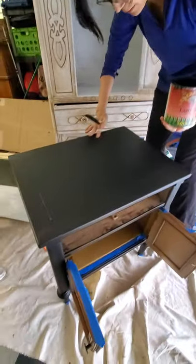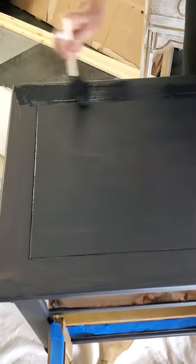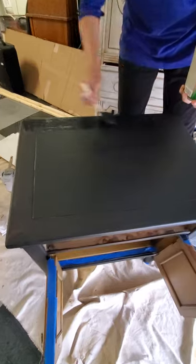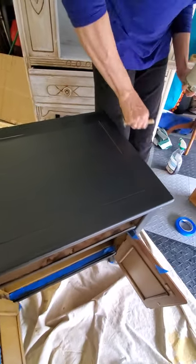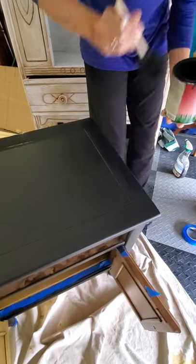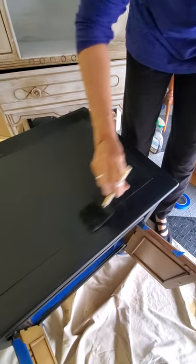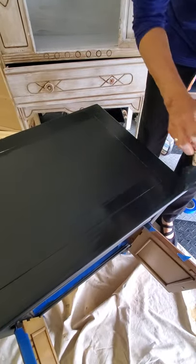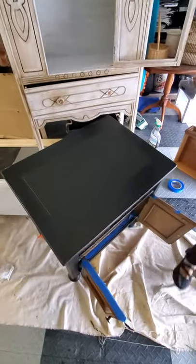Looking at it close up, it's pretty dry but there are still a few little streaks. This is the last coat — I'm called the impatient painter for a reason. This should clean it all up, and then I'm going to let it dry and put a coat of a sealer when I'm done. That should be the last step, except you probably want to see the room it's going in, and that'll be my great reveal.